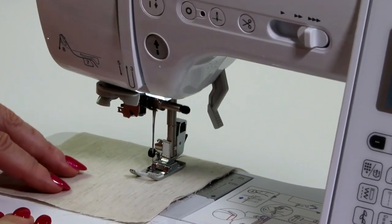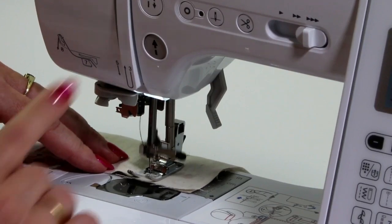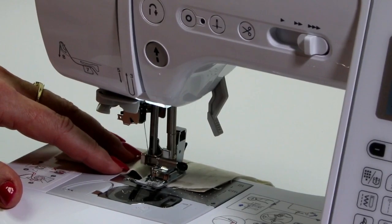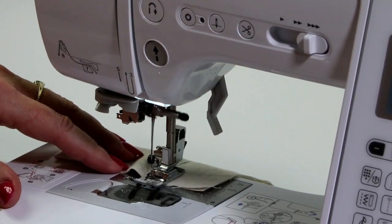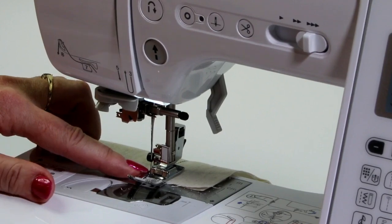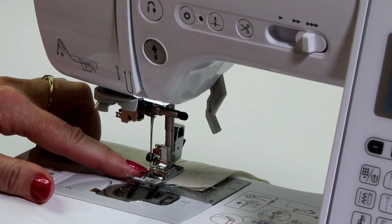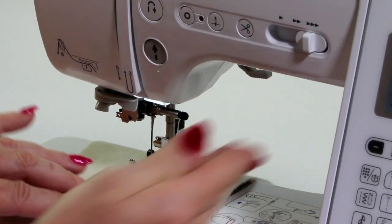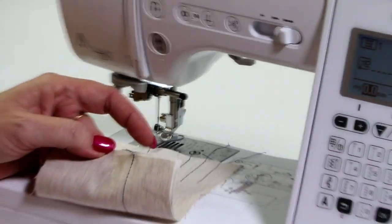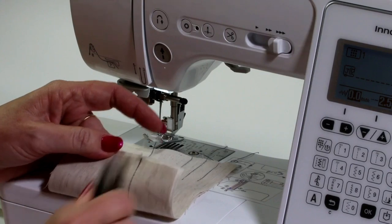When I come to the end of my seam and do my normal reverse, the machine will cut the thread and lift the needle up out of the fabric automatically. So I don't have to touch anything except my scissors. Lift the foot and you can see it's pulled the threads to the back with just that little tail which you can snip off.